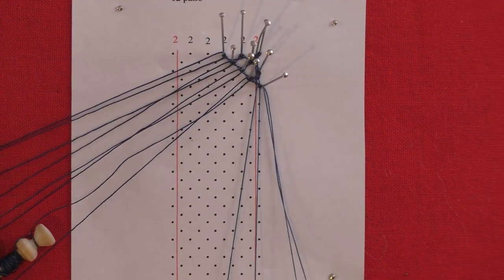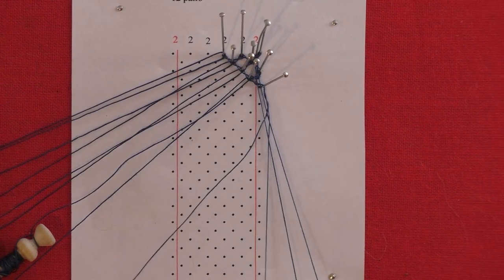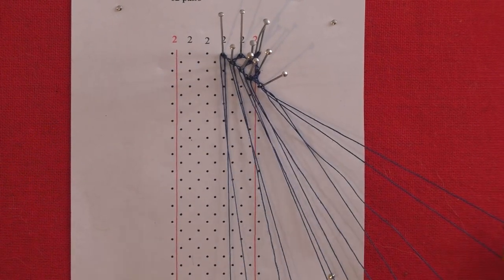Put up the pin, tension and cross stitch back through the passives — cross, twist, cross. Add a twist to the worker pair and tension. Push the passive aside and bring all the other pairs down.